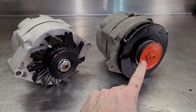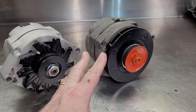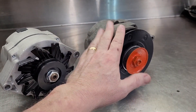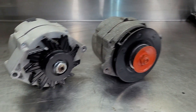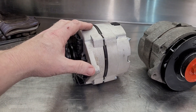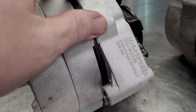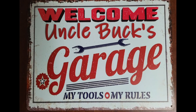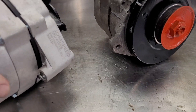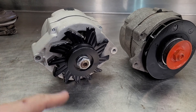This one is a standard alternator I took off the old farm truck. I had it tested and it still tests good, but it's a 60 amp producing alternator. This is an aftermarket 100 amp alternator — it's a JDM Speed unit that I traded for about a year ago.